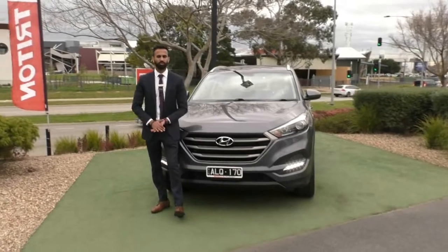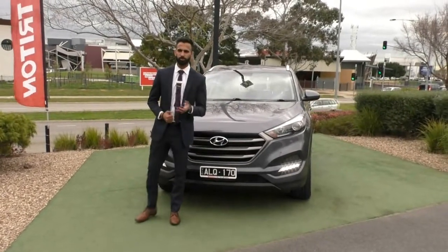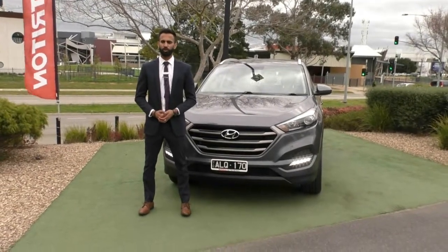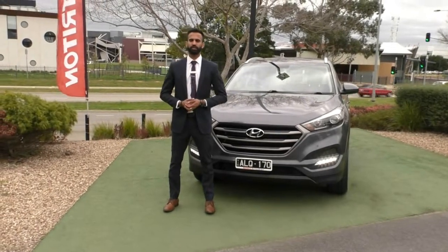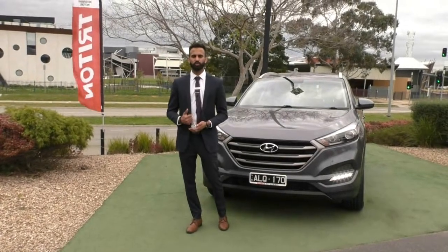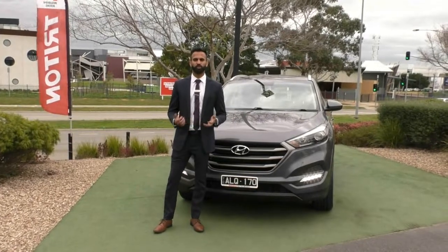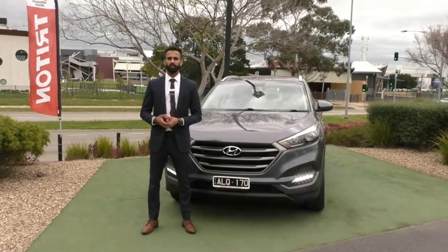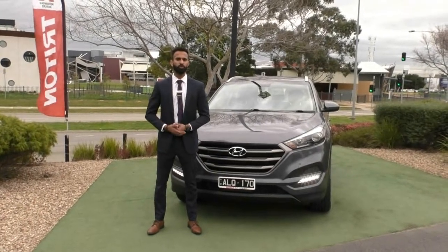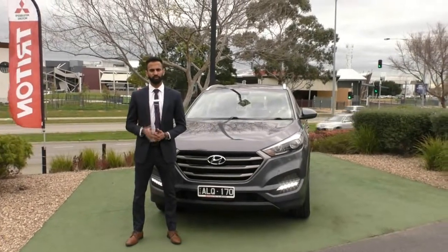The previous owner has gone through every effort to look after it, and so should you. Please ask us about our glass coat, which gives you a lifetime warranty on your paintwork, and the premium mechanical protection plan, which gives you an extra five years of cover on 181 electrical and mechanical components of the vehicle. It also gives you 10 years of platinum roadside assist and much more. Julie and Mario, our business managers, can tailor a finance package to suit your needs and include those things, adjusting your payments by only a very small amount each week.